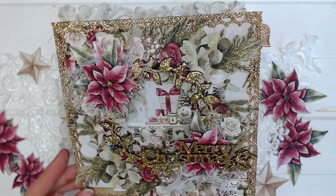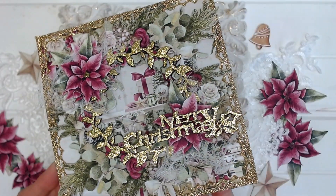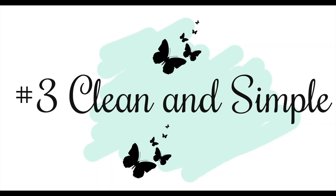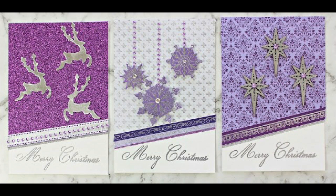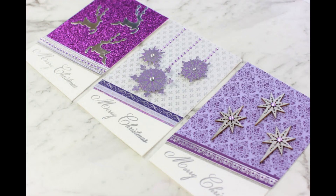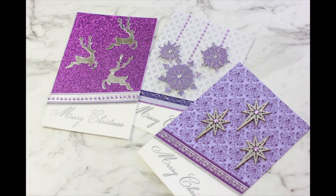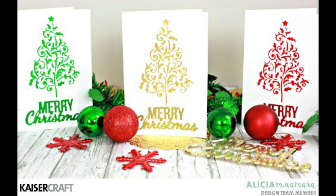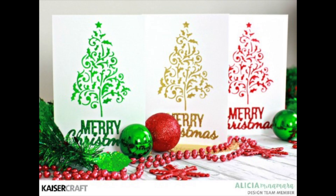My third tip is to use a clean and simple design. Clean and simple designs are quick to create. You don't need to overthink embellishments, you don't need to overthink layering — just keep it quick and simple. You can create cards that are beautiful and perfect for Christmas without taking a lot of time. So if you're looking at creating say 20 to 50 cards, a clean and simple design saves you lots of time.